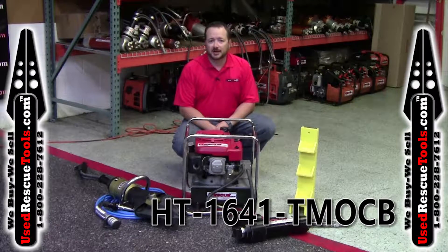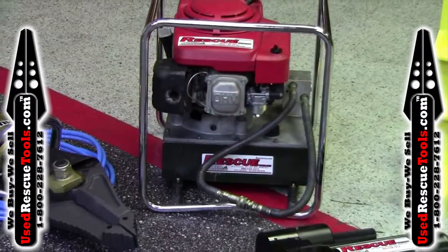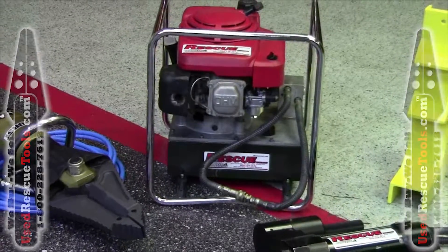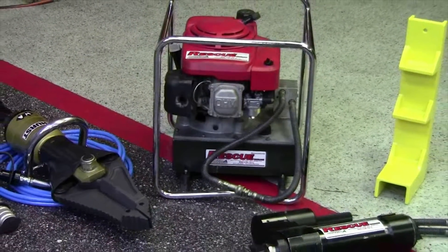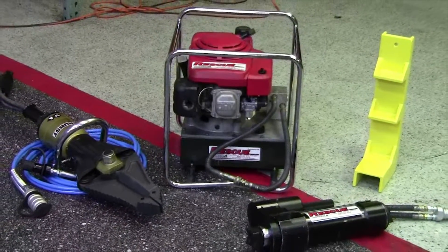Hi, this is Tim with userescuetools.com. The set we have today is HT1641T Mach B set. It includes a single dump valve power unit, a 16 inch opening Mach series combination tool, and a 41 inch telescopic ram with a rocker panel ram support.